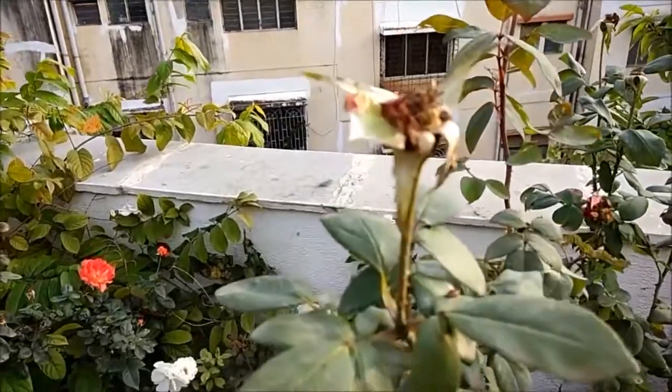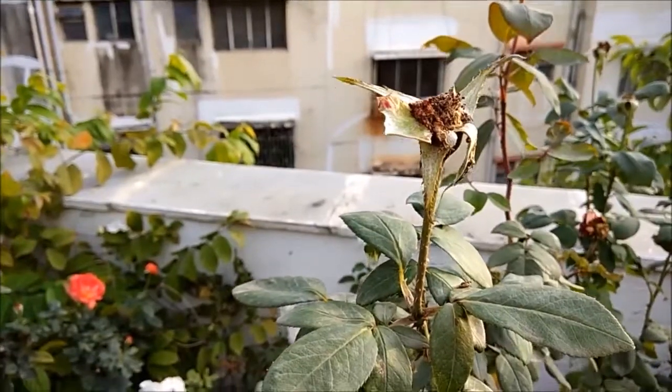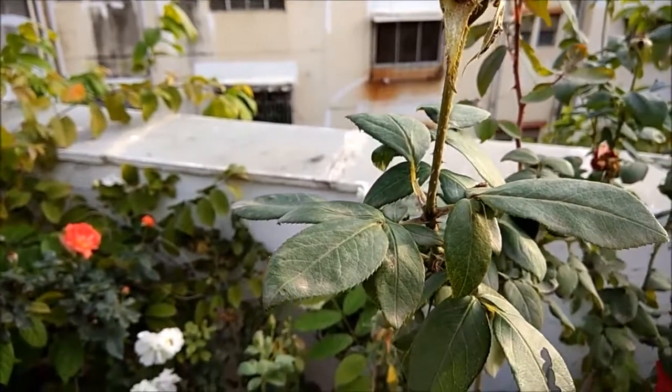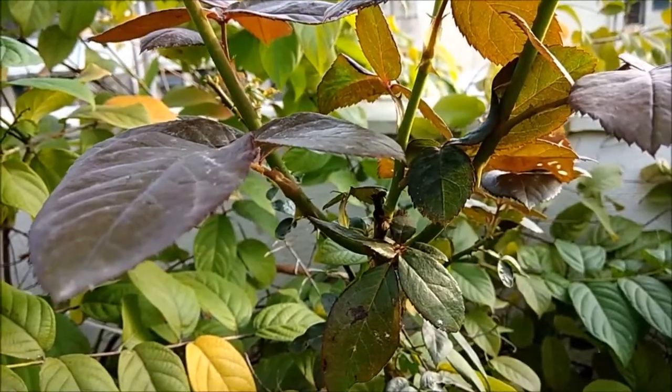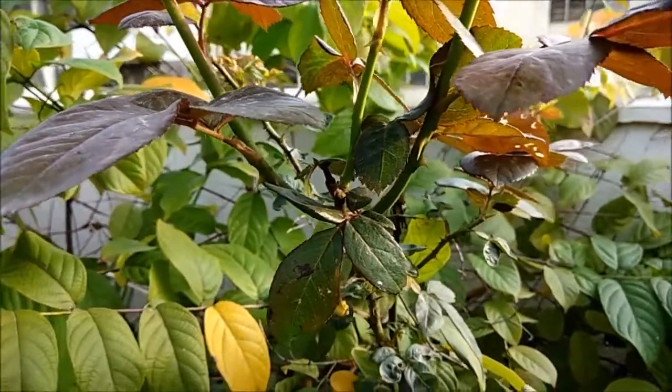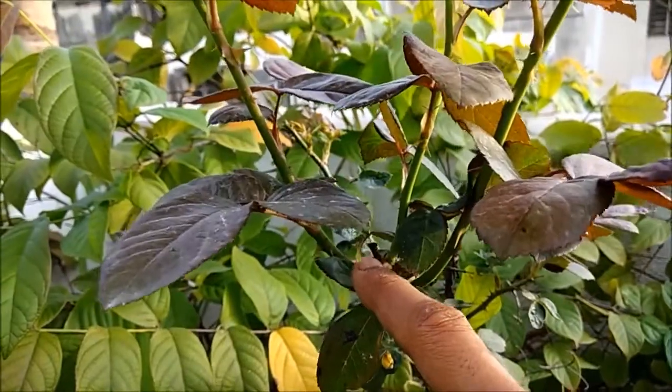Once the flower falls, the base of the flower will stay on the plant, as seen over here. You need to remove these so as to stimulate further growth of the roses. Over here you can see that I had cut the branch of the rose — it was a thin branch which was cut.